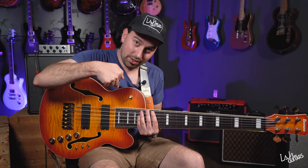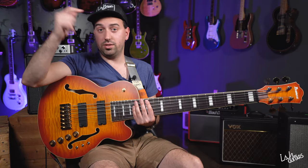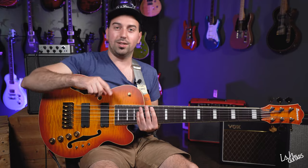Enjoy, buy this bass, subscribe, share, tell your friends — what up Thundercat — we'll see you guys soon.